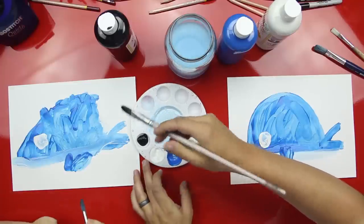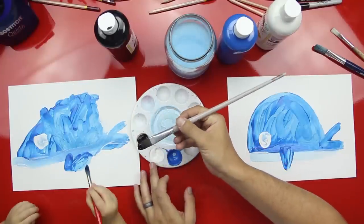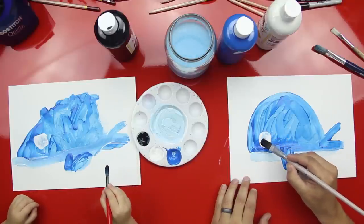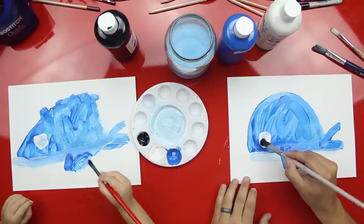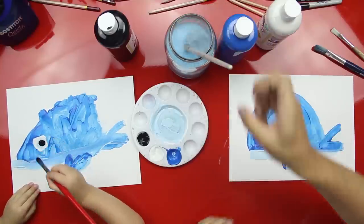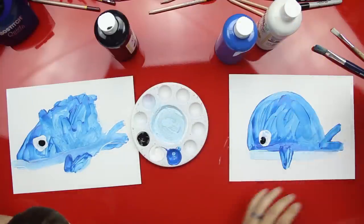We're going to do black and then we're done. Hold your paintbrush. Get a little black on your paintbrush. And then we're going to do a dot inside of the white. See that? Can you do that? Perfect. Austin, you did an awesome job. Look at that — you did a whale.